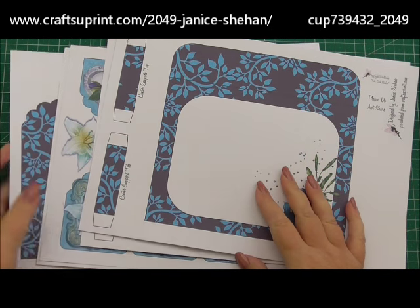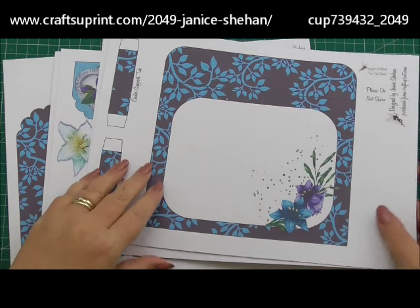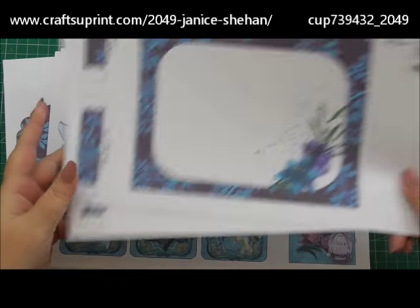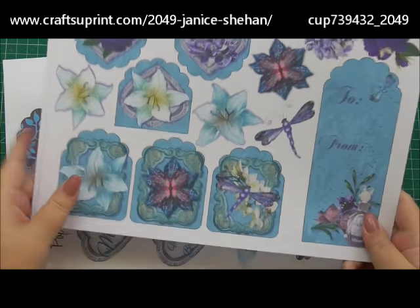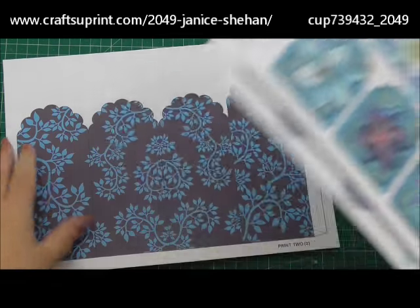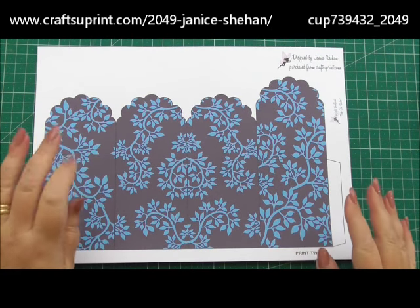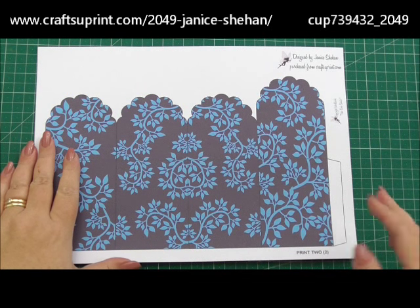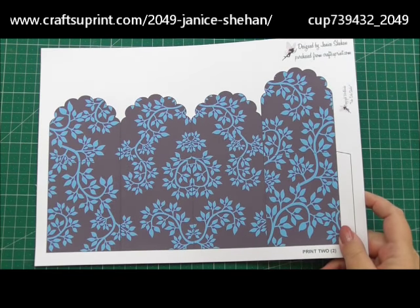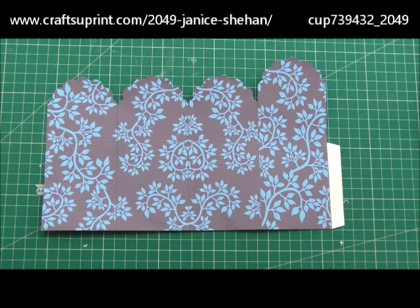Once you've got your kit and you've printed it off, there are 7 sheets that you'll need to print off — how to make the envelope, lots for the embellishments and for the outside of the box, and then the main box. This sheet you will need to print twice, and the first thing that you will do is cut it out as it is for one of the printouts.